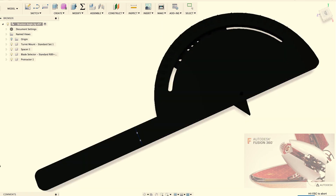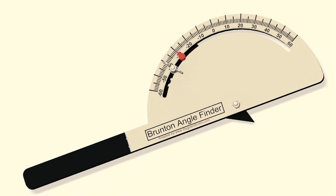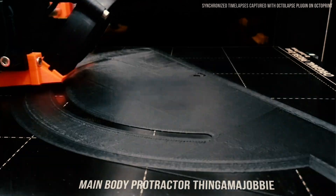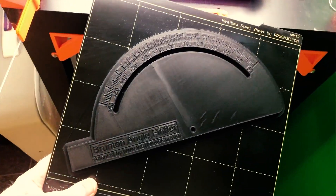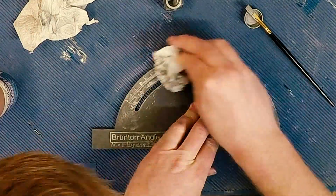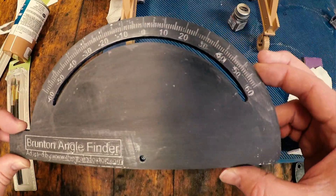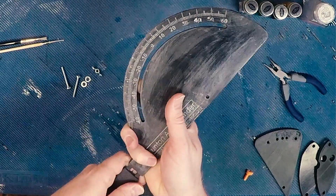First, I modeled it up using Fusion 360, making some modifications that would make it easier to print. I then fed the files to my printer, which obligingly transferred them into this dimension. I slopped on some model paint to make the markings stand out visually — another option would have been to change filaments during the print. I then assembled the jig, which involved my first 3D printed mortise and tenon joint.